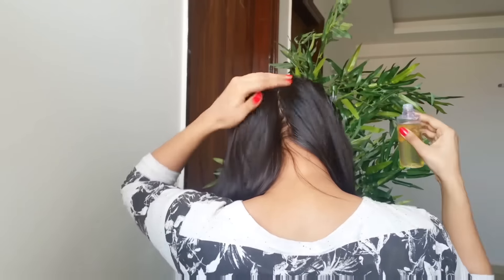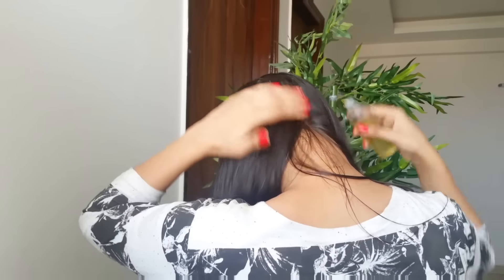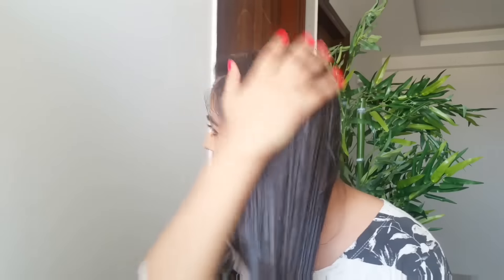I think applying it directly from the bottle is a lot easier — this is the reason I use this particular bottle because it's really handy. Since this is my hair care routine, I want to show you exactly how I do this. Now I'm taking some more oil and applying it all over the length of my hair to keep them properly moisturized.